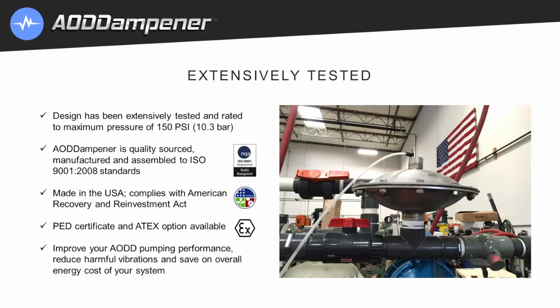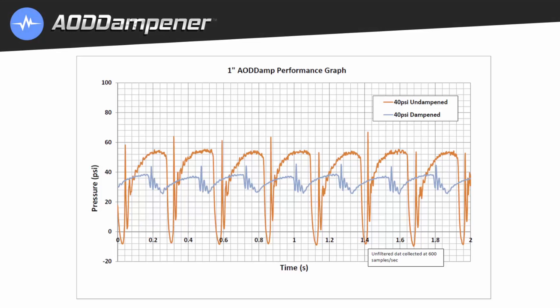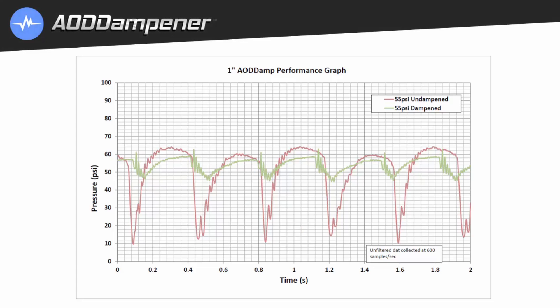The AOD dampener improves pumping performance, reduces harmful vibrations, and saves on the overall energy cost of your system. Here we demonstrate an AOD pump running with and without the AOD dampener. The orange line shows the large pressure fluctuations of a pump without a dampener at 40 psi, while the blue line shows the significant improvement once the AOD dampener is used. At 55 psi, the red line shows the pump system without a dampener, and the green line shows the AOD dampener in place.